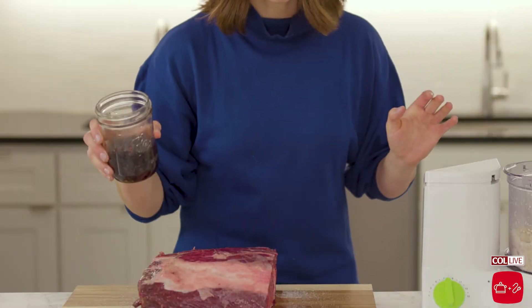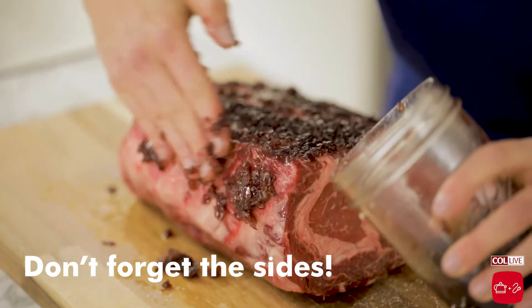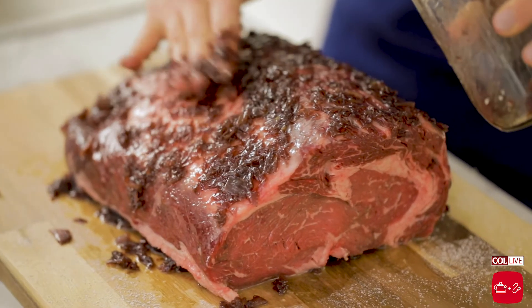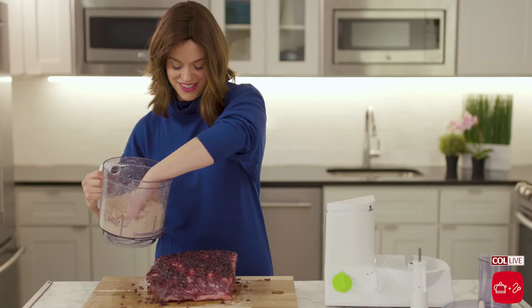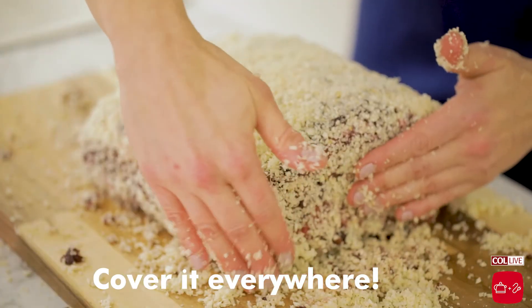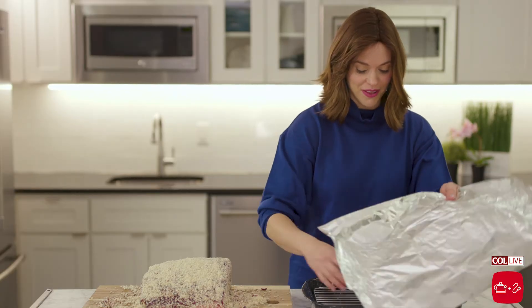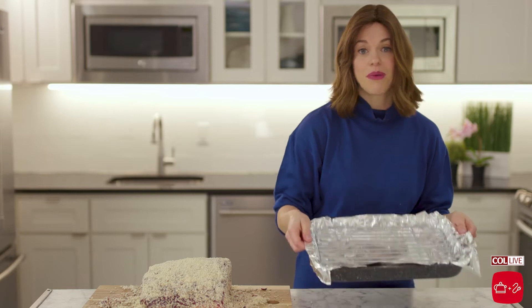We're going to slather on the shallot jam and then go with the horseradish. I'm turning it over and doing the bottom first, then flipping it again. We're just going to make a really nice crust with this horseradish — you just want a nice even layer. So this looks perfect; we've got a nice little crust going on here. I'm going to use this roasting pan. If you want to make cleanup a lot easier, just grab some silver foil, put it underneath the roasting pan, and once it's done, wrap it up, throw it out, and the roasting pan stays pretty clean.